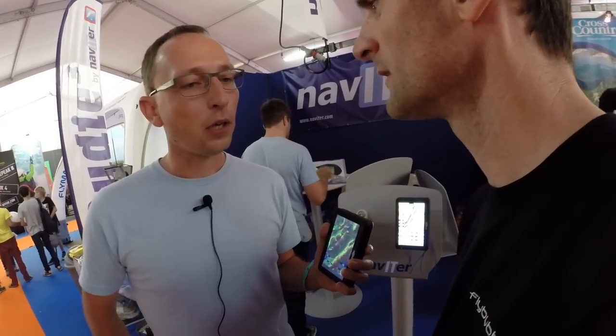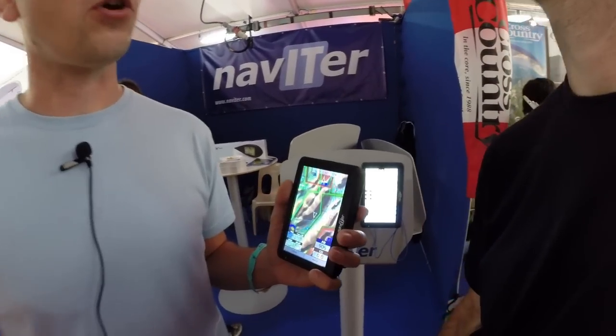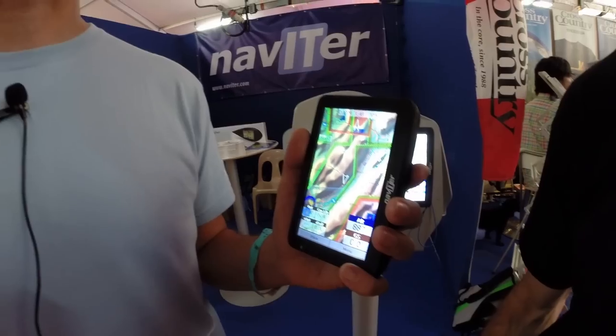The communication works via a Bluetooth connection between the OD3 and the smartphone, which burns very little energy. The smartphone then communicates over the cellular network, Wi-Fi network, or whatever connectivity it has.